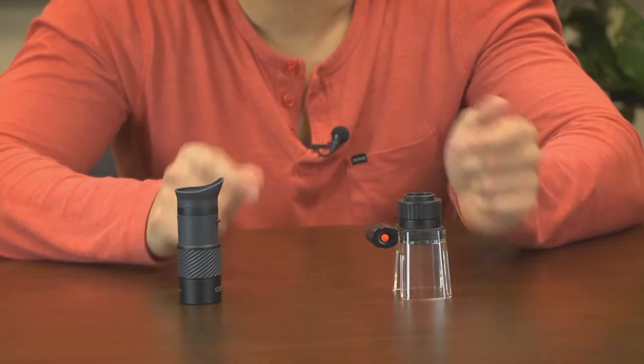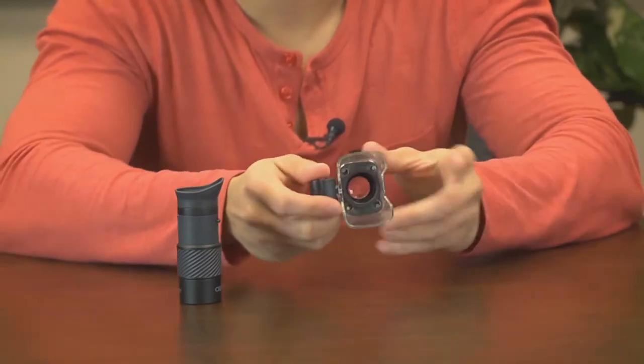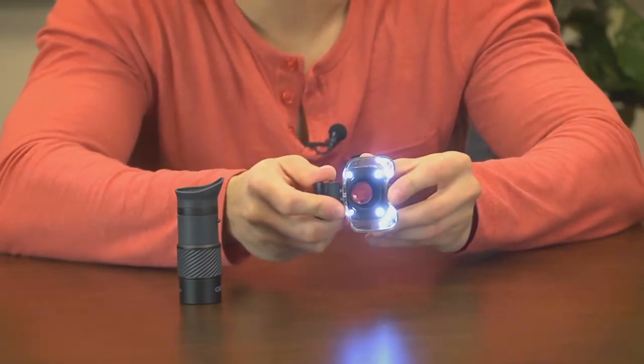All three of these are focusable, and check this out — there are four super bright LEDs built right into the see-through base.